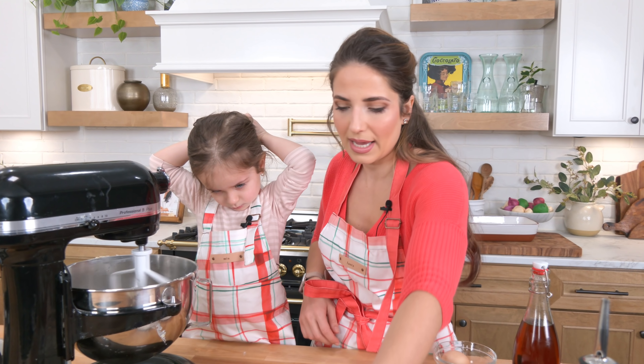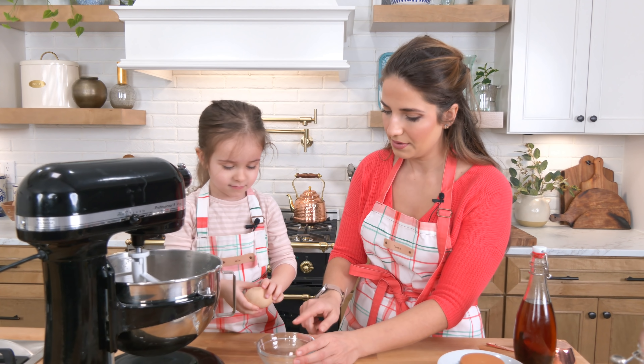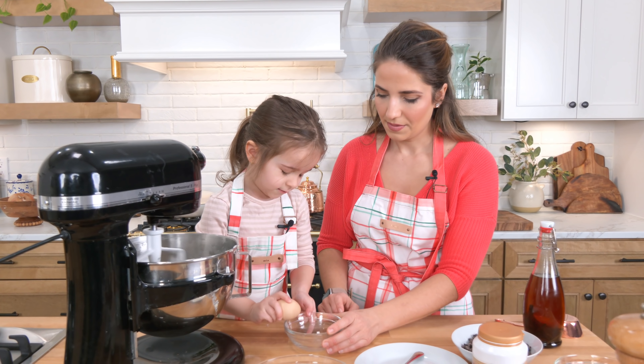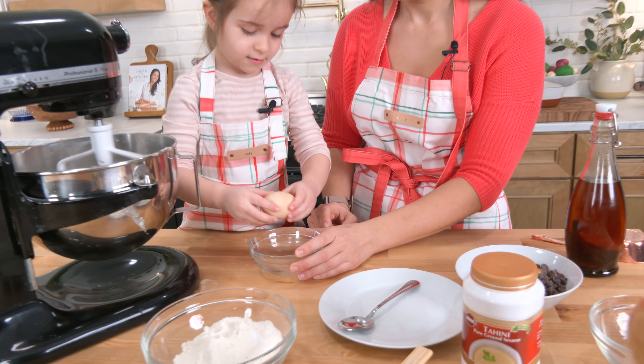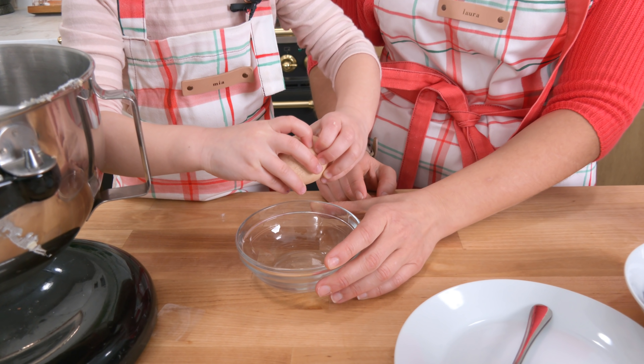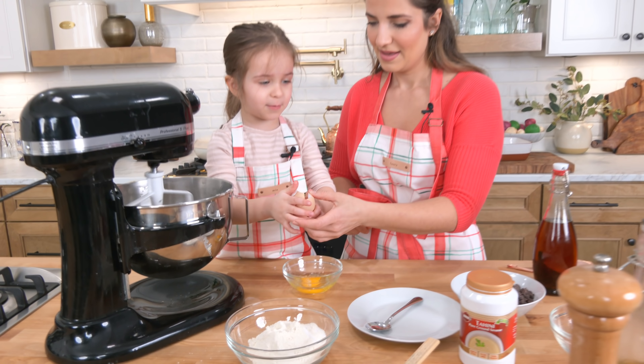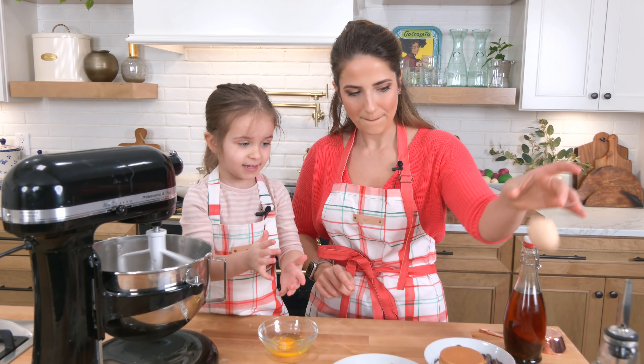In the meantime, we're going to let her crack the egg in the small bowl. Good job! We'll put it right here.